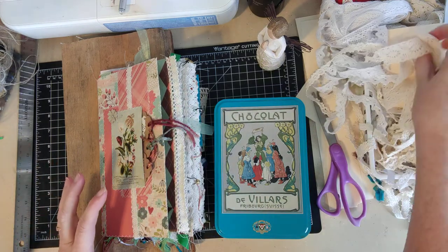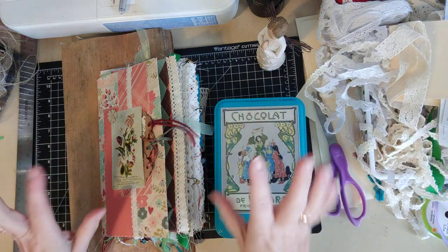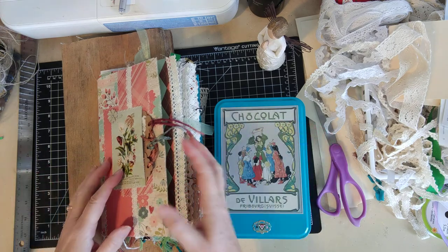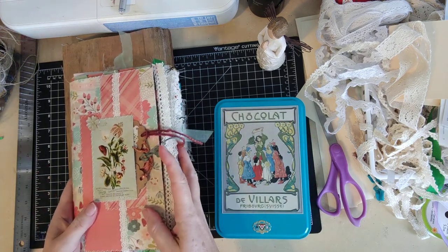I'm going to show you how I bind my journals, and I learned this way from Gail Agostinelli. I think I've probably changed it a little bit, but the basic technique I learned from her, and I think a lot of other people use this same technique.